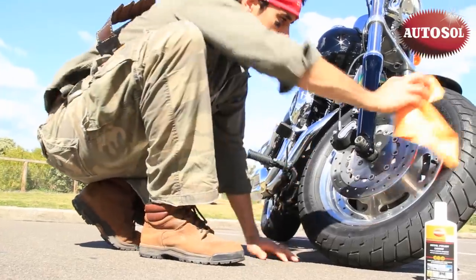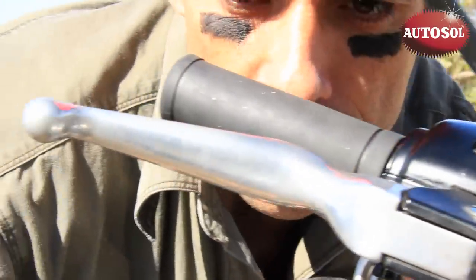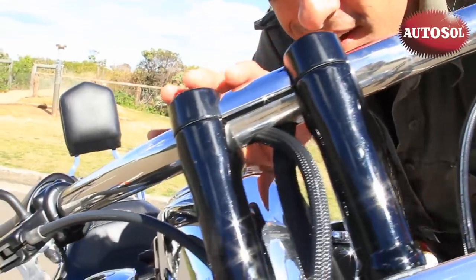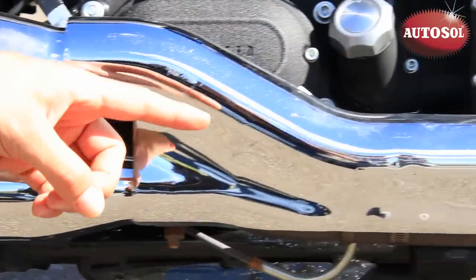Shake the cloth before using to make sure there are no grains or dirt that can scratch the surface. Check for oxidation — it shows up as roughness as you run your hand across the surface. On a perfectly polished surface, your hand will glide across like a hydrofoil on water. But if oxidation is unchecked, it will lead to corrosion and then to red rust in extreme cases.